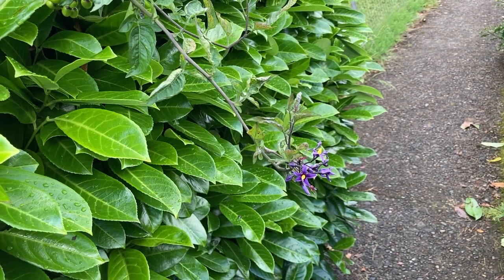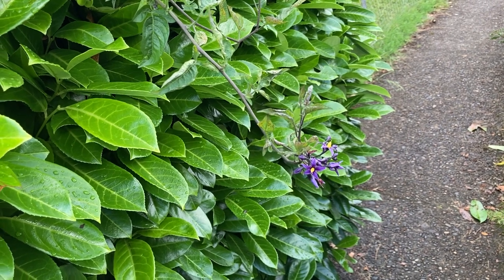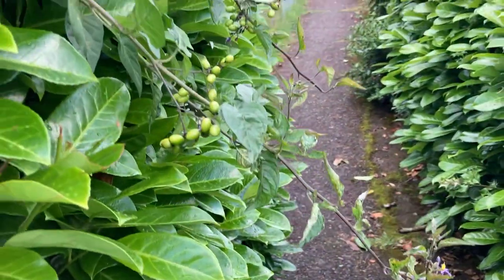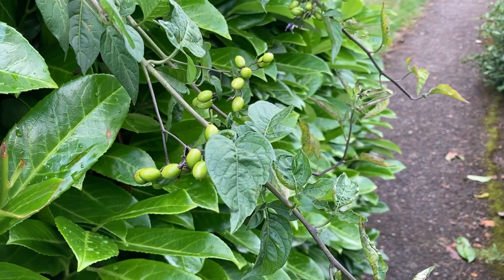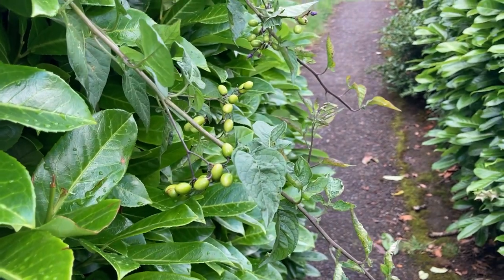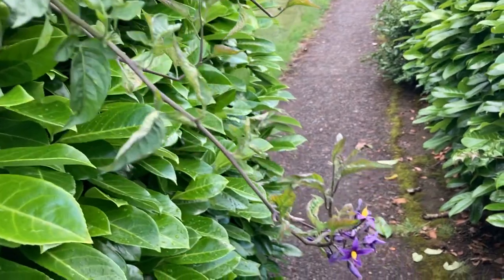Hey, this is Angela with Parkgross Permaculture. I'm actually not in my garden — I am out on a run and I spotted this plant and wanted to make a quick video about it. I don't get this plant in my garden very often, once every few years, and it's worth talking about. This is Solanum dulcamara, also called bittersweet nightshade.